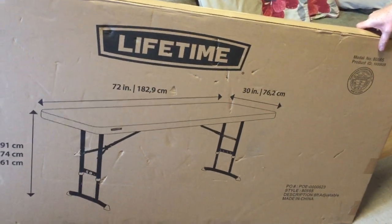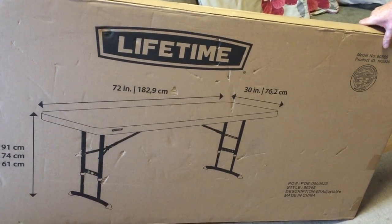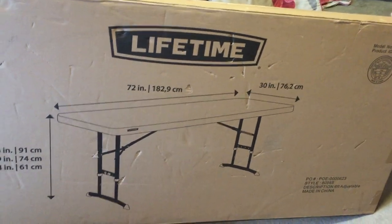Hello and welcome to another one of our product unboxing review videos. Today we're going to be looking at the folding table made by Lifetime.